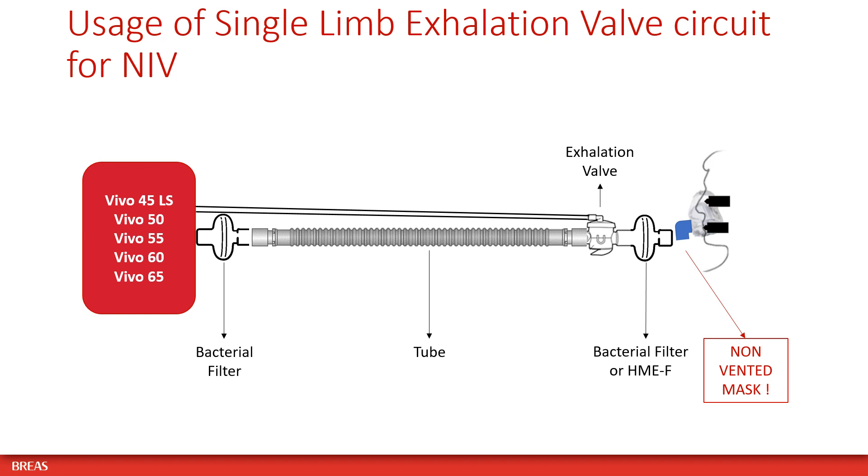When using a single limb circuit with active exhalation valve, please use a non-vented mask and place a bacterial filter at the air outlet of the ventilator, and a bacterial filter or HME with filter in between the active exhalation valve and the patient mask.